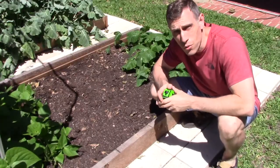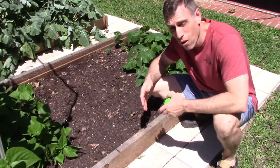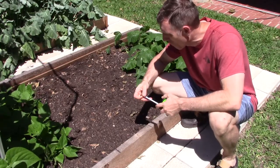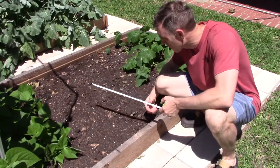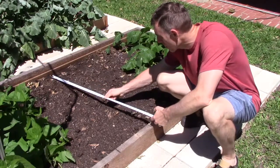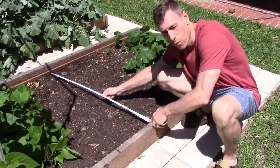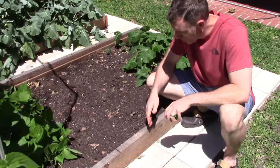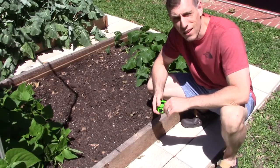The very first thing is to make sure we get a good measurement of how wide our bed actually is. This one is supposed to be about four feet across, but it's probably a little bit less than that. So I'm going to go ahead and measure it from one side to another. It's actually only 44 inches across. That's very important to do because we want to make sure we cut our conduit exactly right.